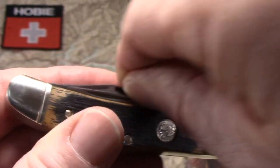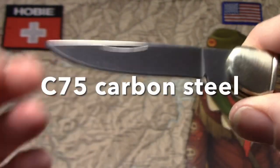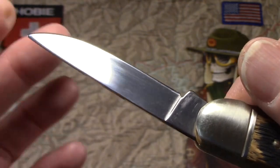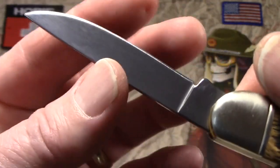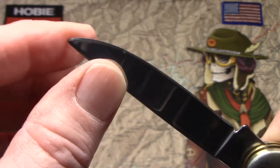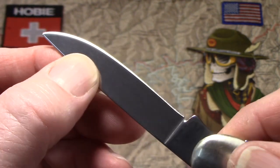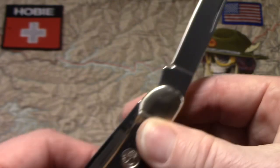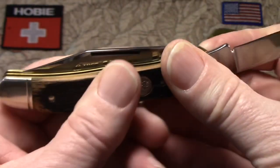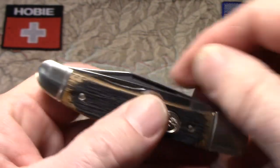So look at the blades. The first one here on the front is a drop point blade. No etch, no tang stamps. It's got a very sharp edge, pretty good point, pretty good tip — a little bit rounded, but really no complaints there. There's no blade play, no half-stop. Good action, good spring action. Nice and snappy.